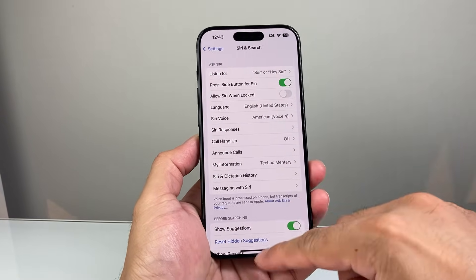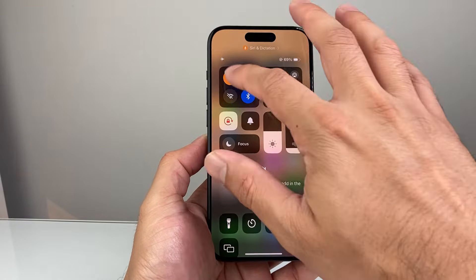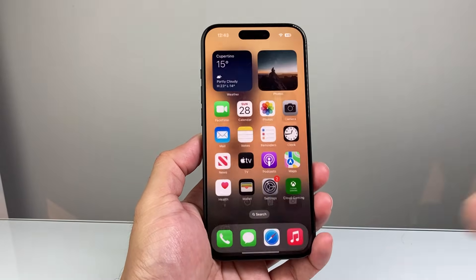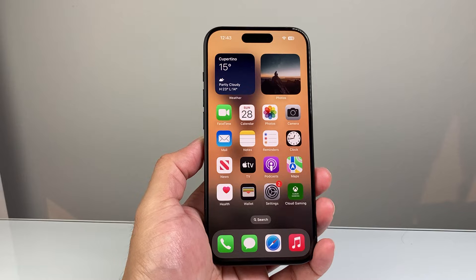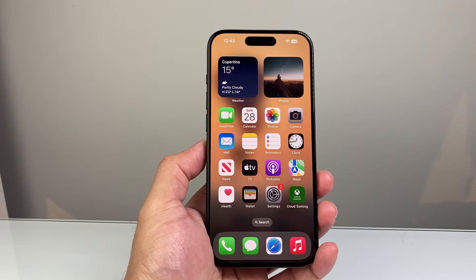After you verify that, the next thing you want to check is pull down the control menu, put your phone on airplane mode and turn it off again briefly — that does a quick network refresh. Siri relies on an internet connection to work correctly, so you want to make sure that is verified as well.